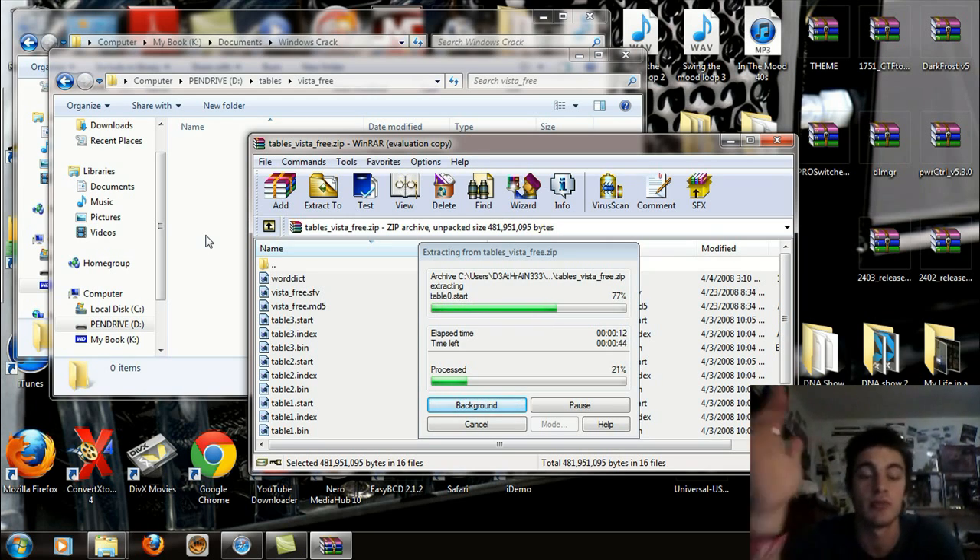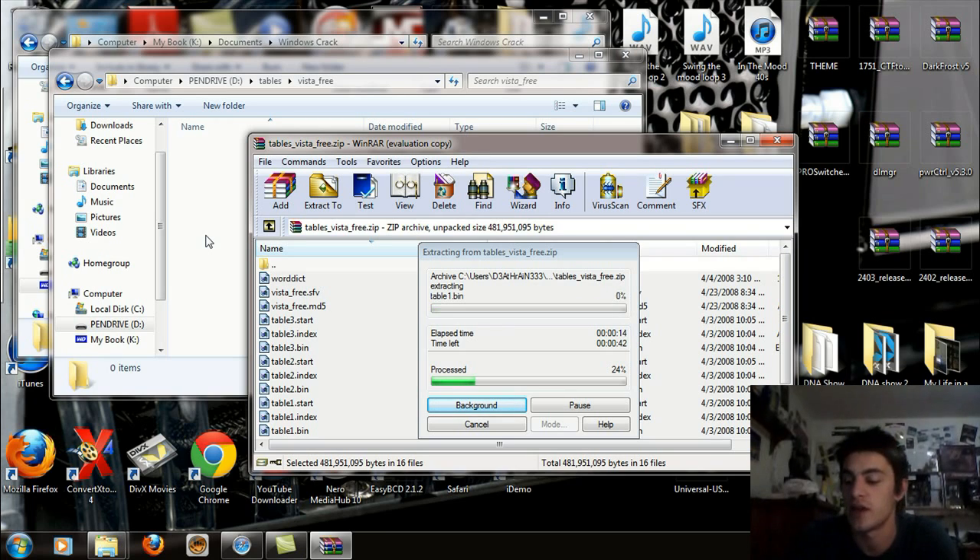Now like I say, this flash drive is basically used for bypassing security passcodes and administrative passcodes on any laptop running Windows XP all the way up to Windows 7.